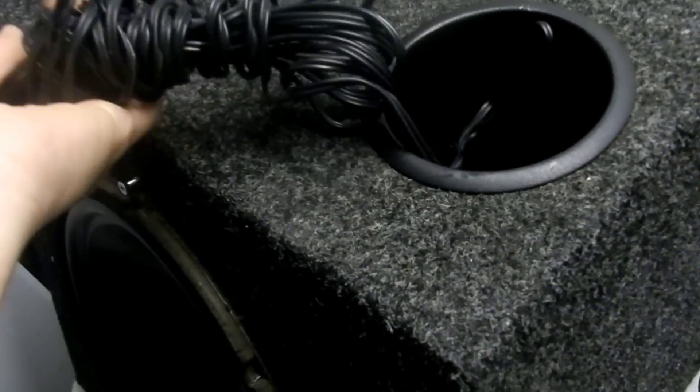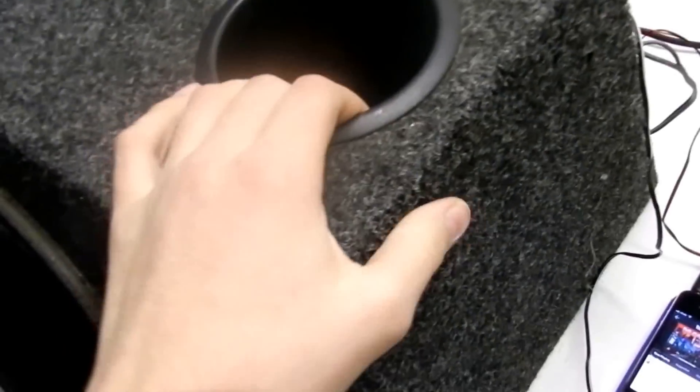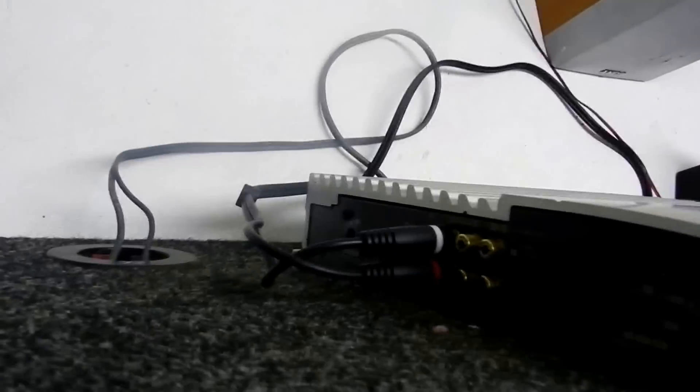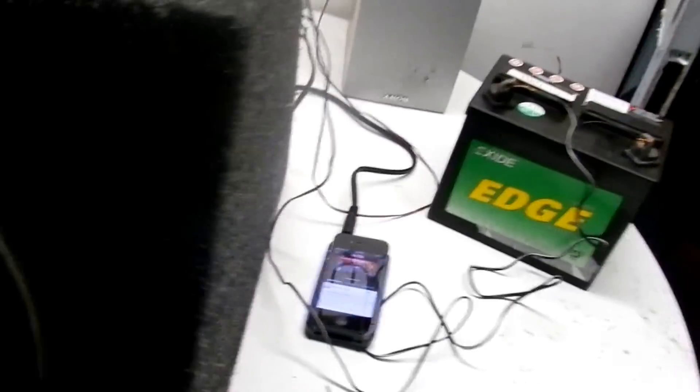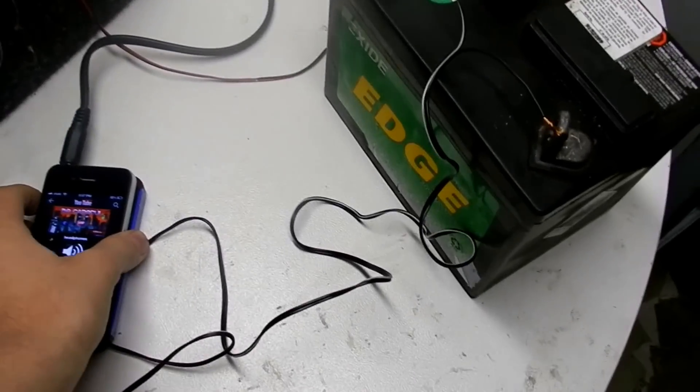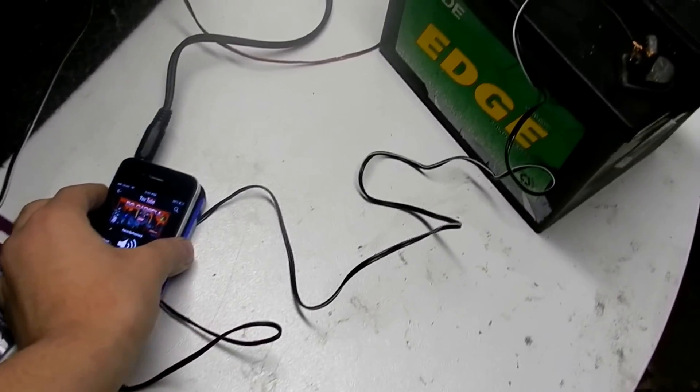This is vented too, and it came with this wire that goes in your car — it's a long wire. I don't have a car right now but it works. I'm not sure if I'm going to keep it or sell it, but yeah, it's a good setup. Anyway guys, peace out.